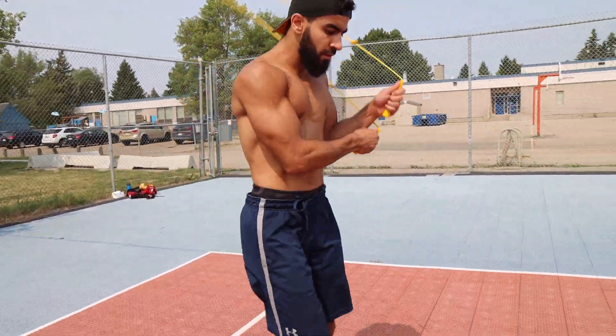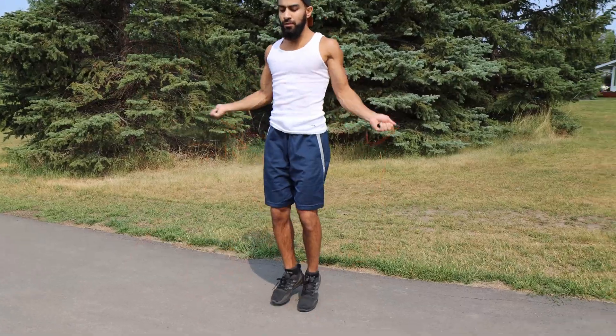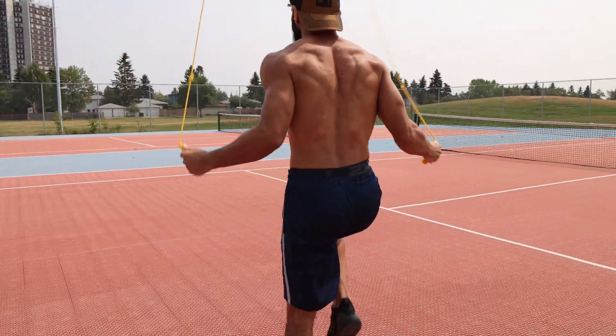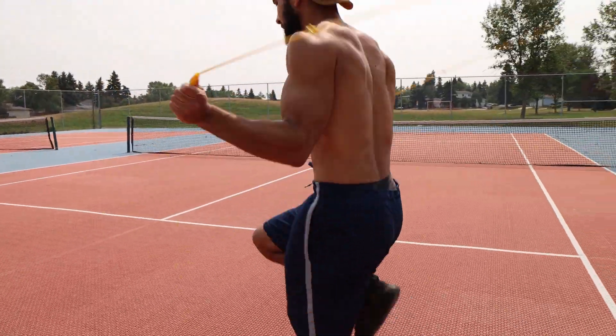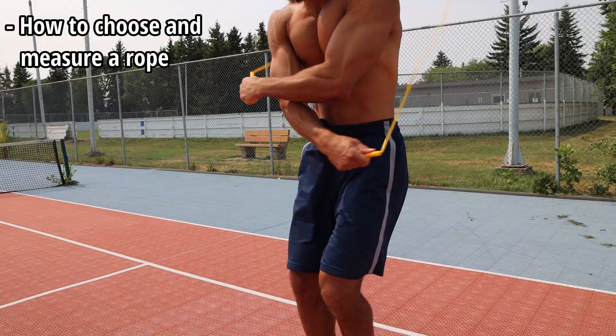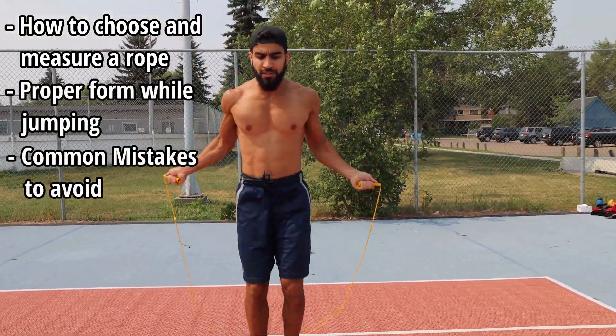What's going on everybody? I know you clicked on this video because you know jump rope is one of the best ways to get lean and shredded, but you're finding it a little bit difficult, or you don't exactly know where to start, or you're simply trying to make your jump rope a little bit smoother. Don't worry, I got you guys covered. Today we're going over everything you need to know as a beginner: how to choose a rope properly, how to measure it, the proper form while jumping, and the mistakes that you need to avoid.